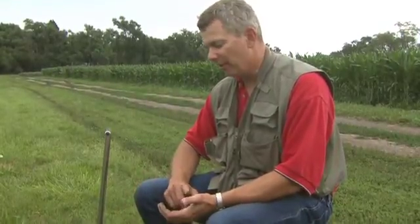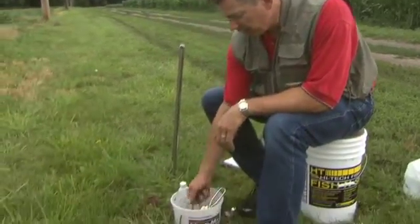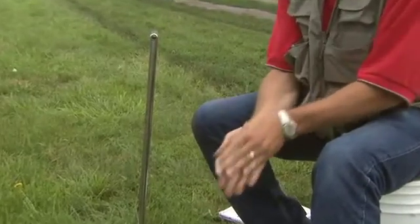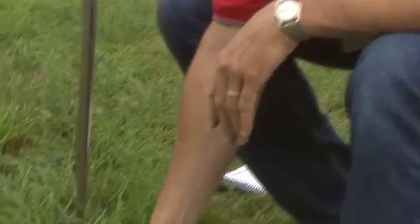We're going to go ahead and do the same in-hand field test, and it applies to pH, nitrates, and phosphates. We have our mixed soil in the bucket. It's good to go ahead and neutralize your hands first — I just do that with the soil so that salts or anything that might skew the test.